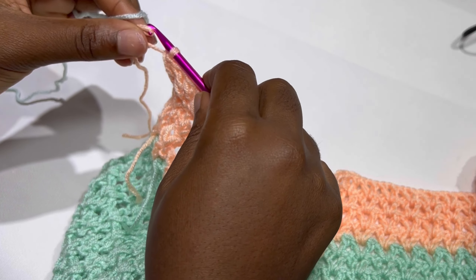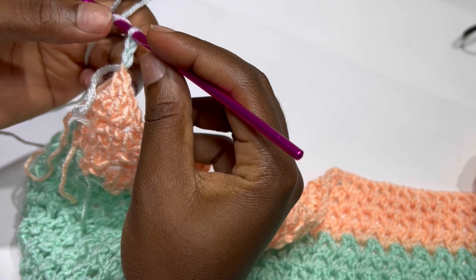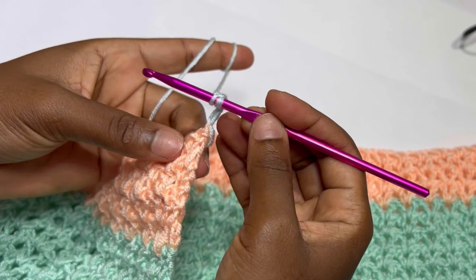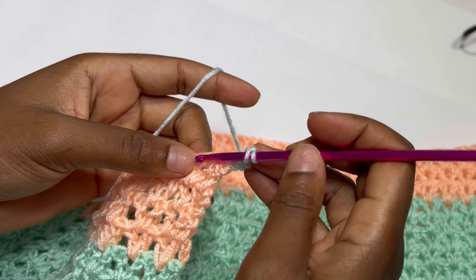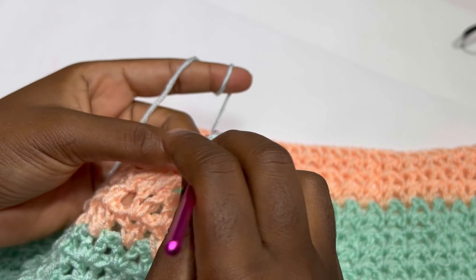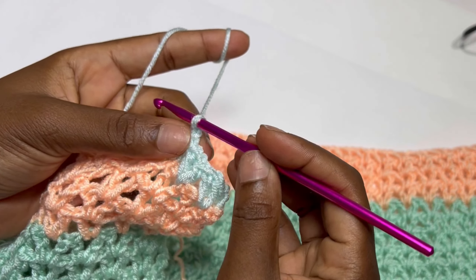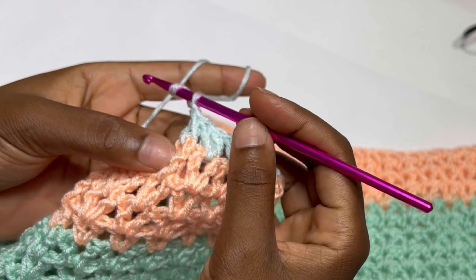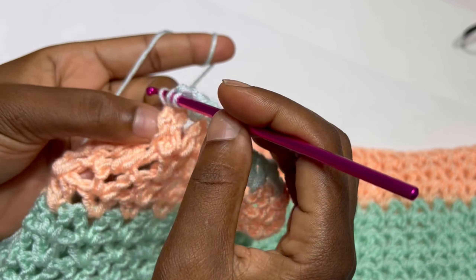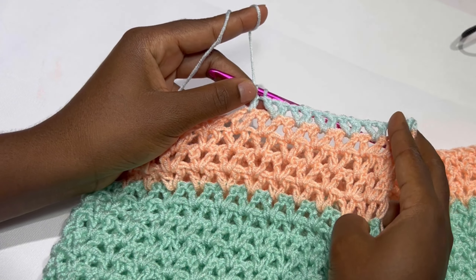Done with my four rows — this is how your work should be looking like. Again we are switching to our third color, chain three, and we are going to keep repeating the exact same thing. With this third color we are going to make nine rows. So: first color is nine rows, second is four rows, and third is nine rows. For size large consider ten rows; for extra small consider eight rows.